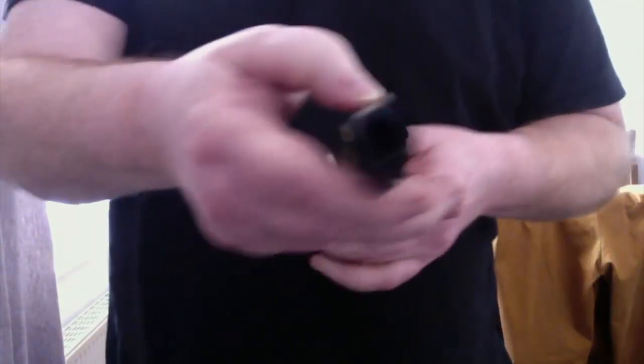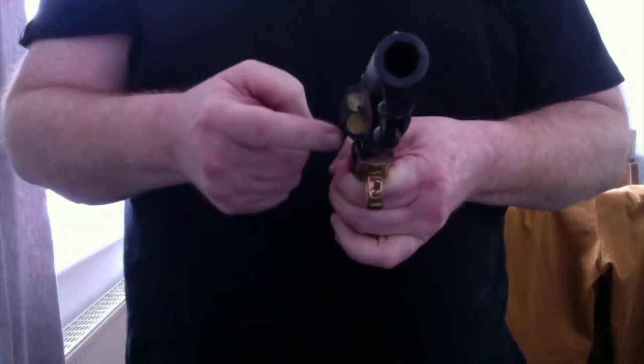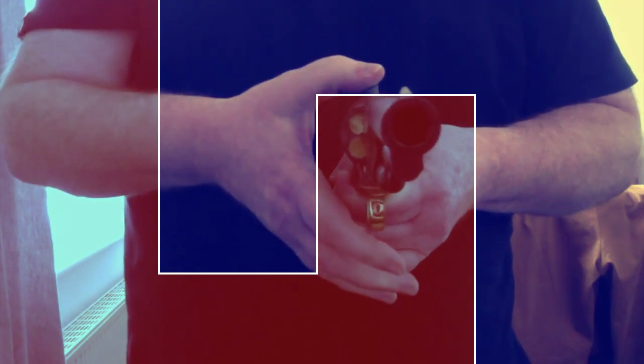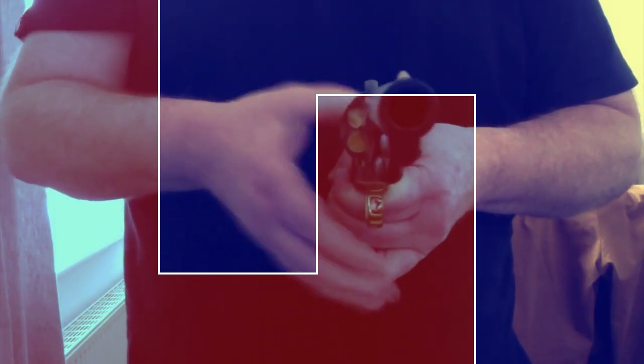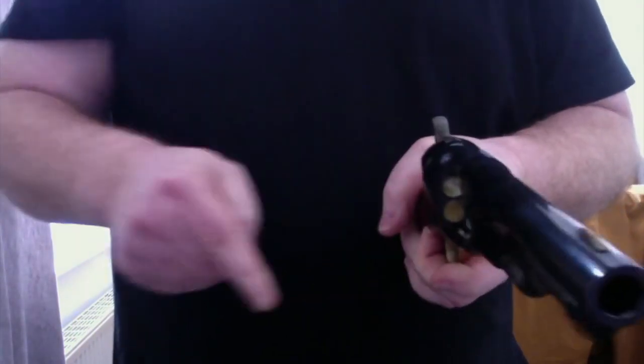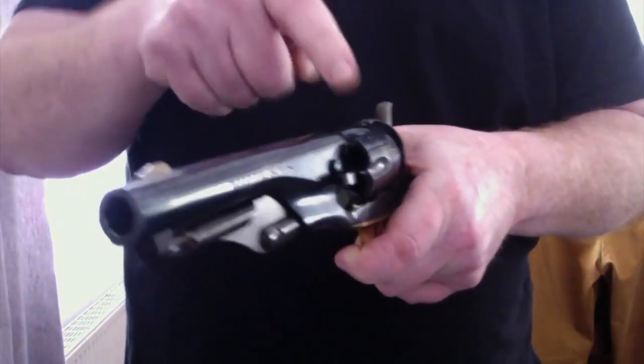Donc là, c'est mon Colt 1862 chez RIV. Vous voyez bien en façade la différence : deux chambres vides, deux chambres pleines, il reste la balle papier derrière. Si je me mets en mode de tir, ça bascule par là et j'arrive sur une chambre qui sera vide. Si je tire, le barillet tourne et vous voyez qu'il n'y a rien — c'est à vide. Le suivant pareil, à vide. Ensuite on passe aux charges.